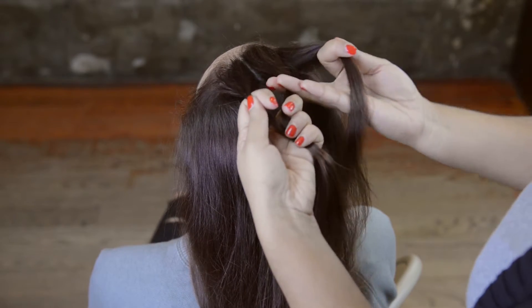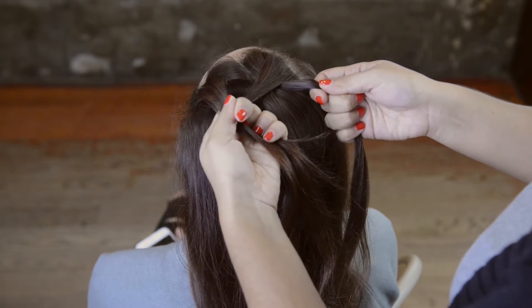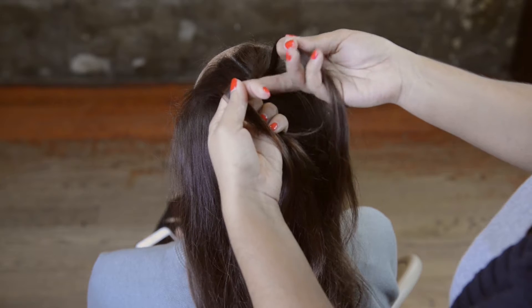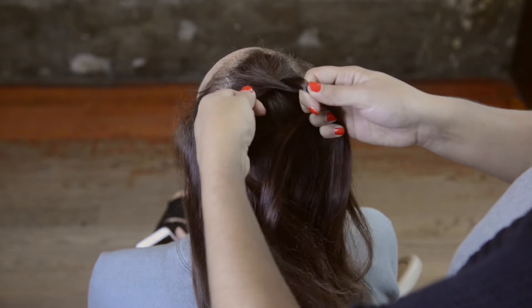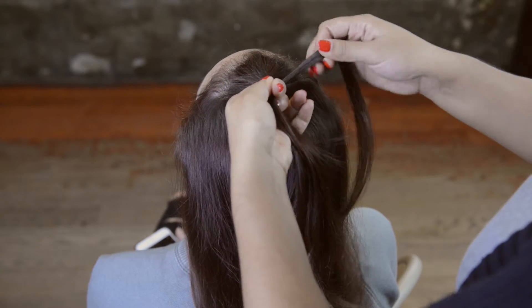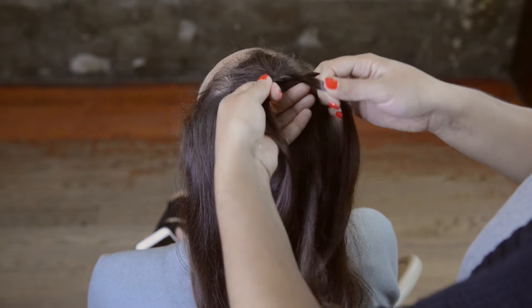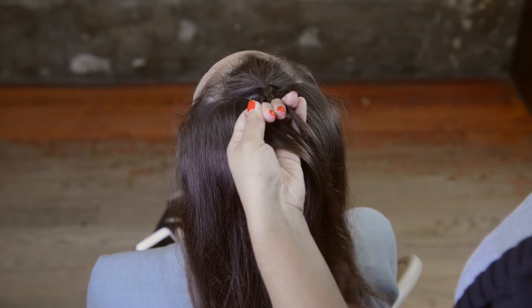And with this is what we're going to start the braid. Taking the side part and putting it over the middle part. I'm then doing the same with the left side — taking the left side and putting it over the middle part. Then I'm going to continue on again, taking the right side over the middle strand, and the left side over the middle strand of the hair.